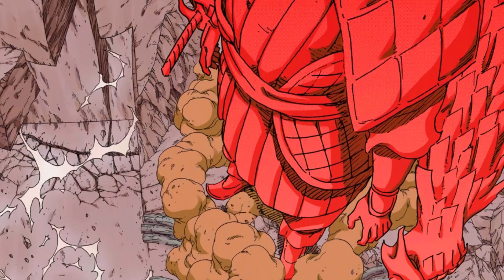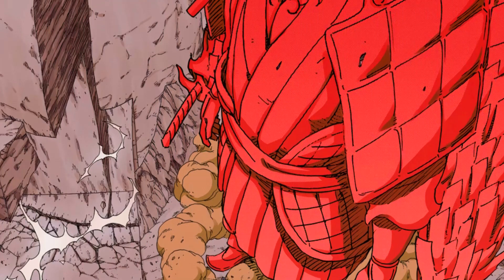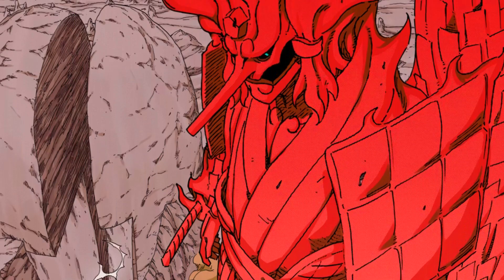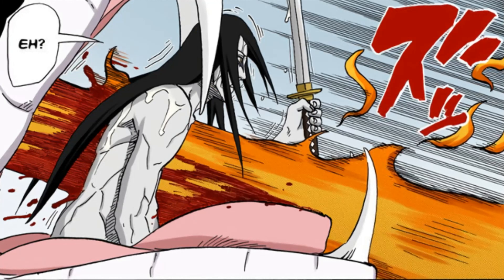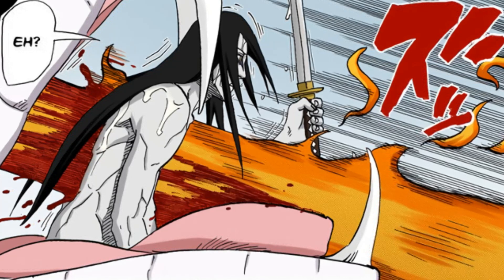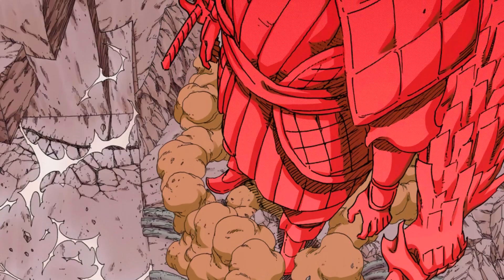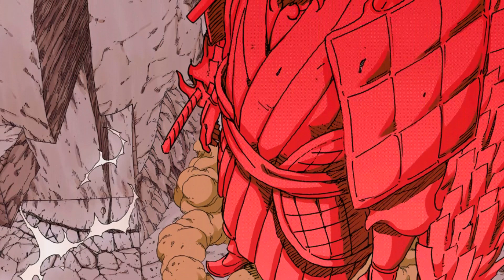Whenever people discuss Madara versus Itachi, for example, if you bring up that Madara is going to use a perfect Susanoo and stomp on Itachi's smaller Susanoo, they'll say Itachi is just going to pierce the perfect Susanoo with the Totsuka Blade and seal everything, and Madara is dead. But that's clearly not how the sword works. The Totsuka Blade has to pierce the actual living target for it to work. If you use it against objects, it just behaves like a regular powerful sword — it cuts through things but doesn't seal them. So it wouldn't be able to seal Madara's Susanoo because it is not a living target; it's just made out of chakra and cannot be sealed by the sword.